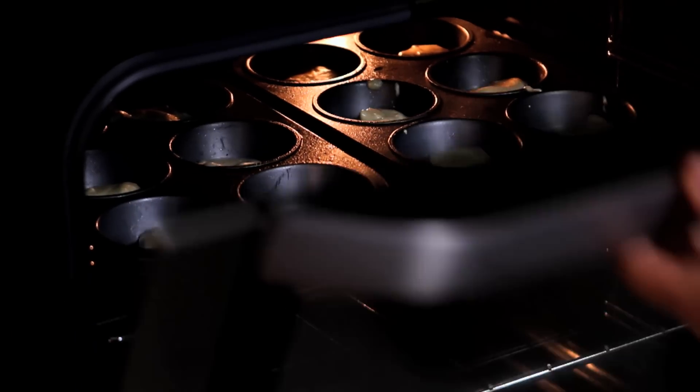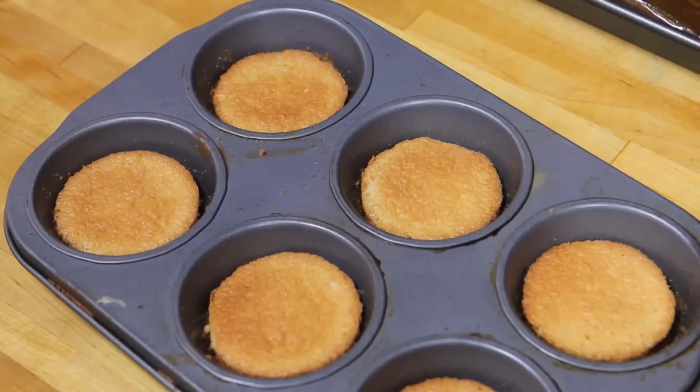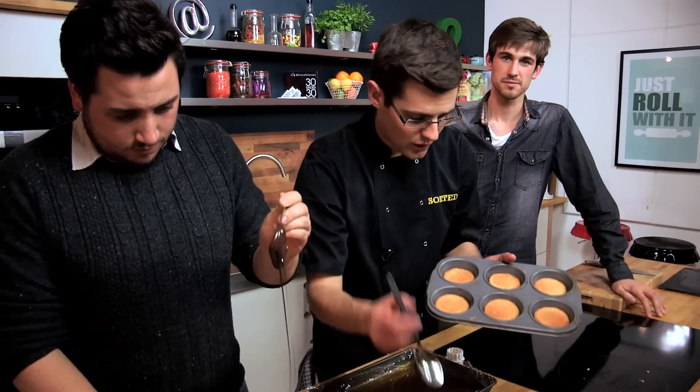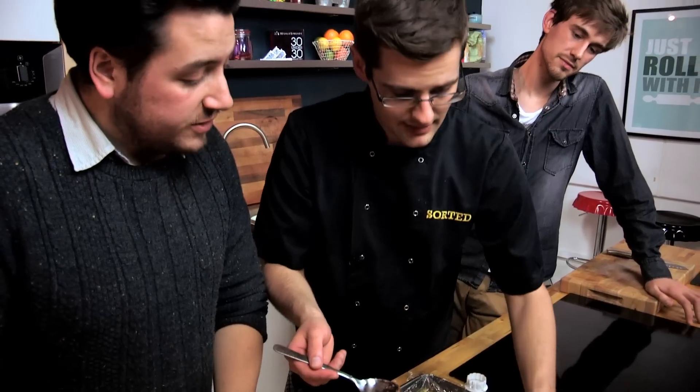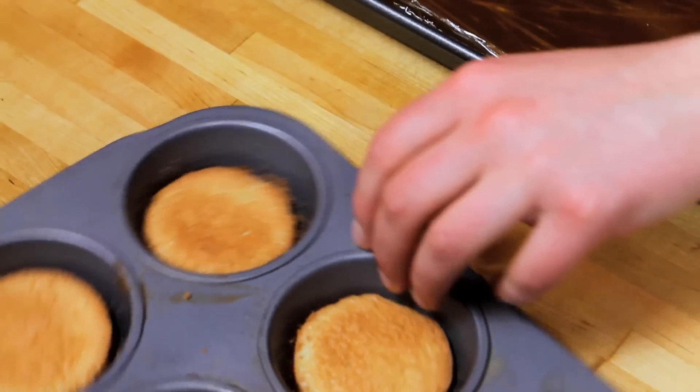And then in the meantime we can melt some chocolate, come back and finish our cakes of jaffa. Now that our sponges have cooked and had time to cool, we've just eased around the edge to loosen them off so that you end up with our sponge biscuit base. Leave them in the muffin tins. Now we can come to our jelly, which is obviously our middle layer.